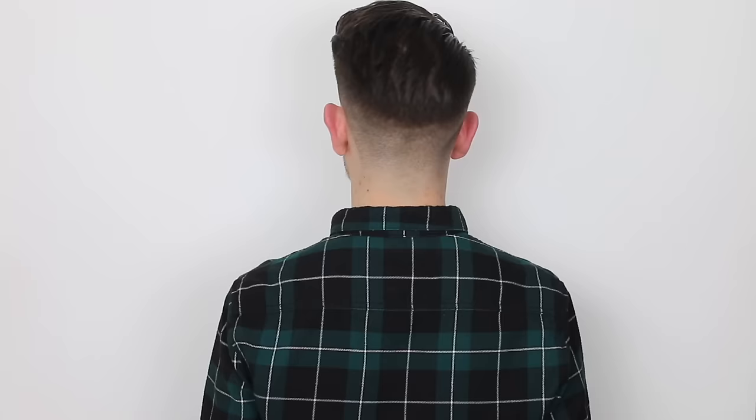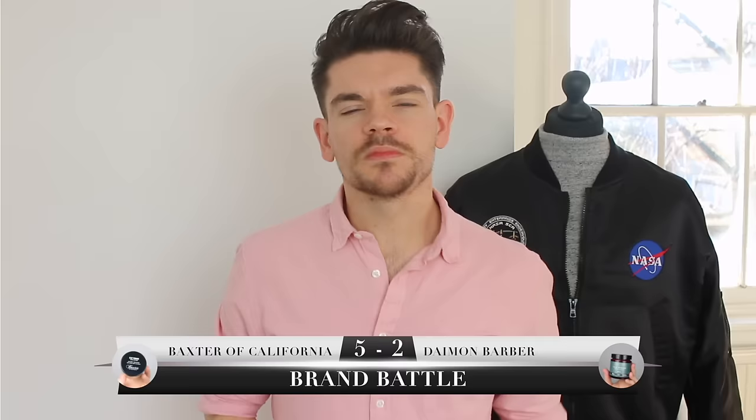Now you're looking at the points thinking it's all over for Damon Barber — but then we get to finish. Both products have a strong or firm hold and a matte finish. Although Baxter of California is slightly more firm, the Damon Barber one has a better finish because it truly is matte. I also think it's better for shorter styles, while Baxter of California could suit slightly longer hair. The point for finish goes to Damon Barber.